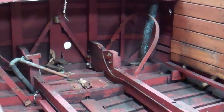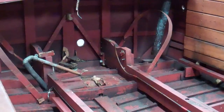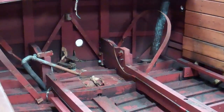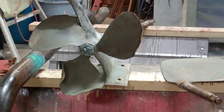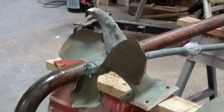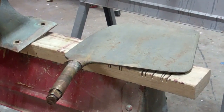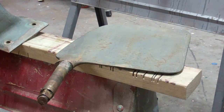The entire driveline was simply destroyed — there's no nicer way to say it. The prop shaft log is untouched and unhurt; that's the only thing. So far we've been able to release the prop, the strut, the prop shaft, the rudder, and the prop shaft log. We have not been able to release the rudder shaft log, and we'll show you that up close in a minute.